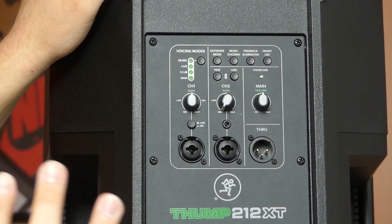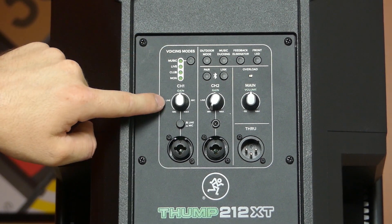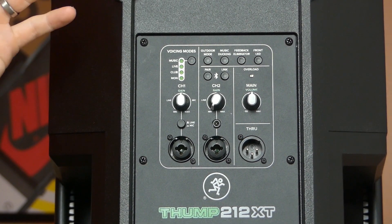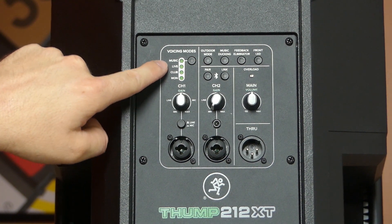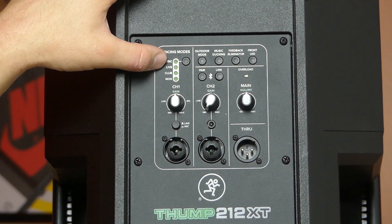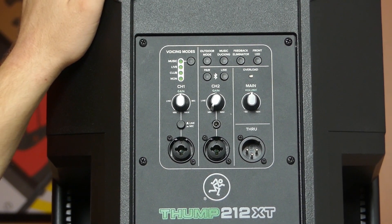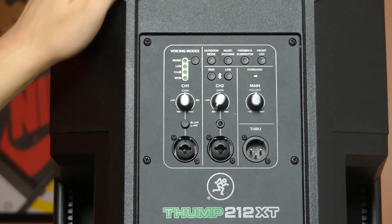Now for features unique to the XT model: voicing modes are over here on the left — these are your EQ settings. There are four of them, and Mackie conveniently includes small graphs below showing what each does. There's music mode (essentially the direct, unchanged signal), live (a little more mid-range with the bass rolled off higher), club (extended low end with a bump in the mids and highs), and monitor (tailored for wedge use on the ground, reducing feedback). You cycle through them with a single button.